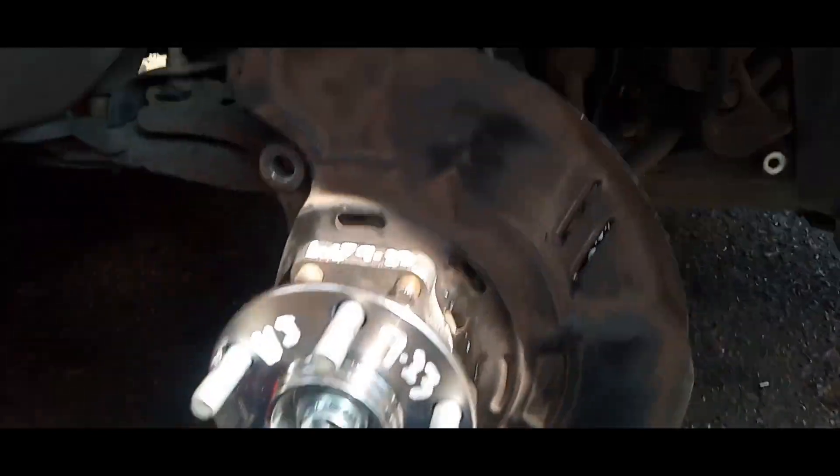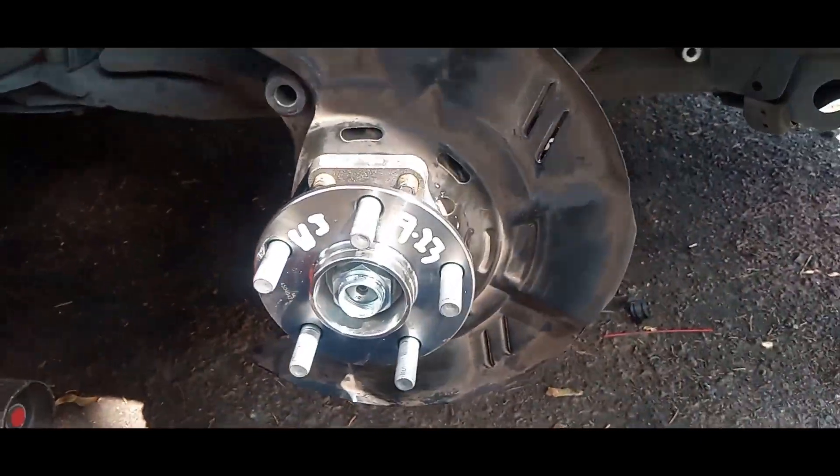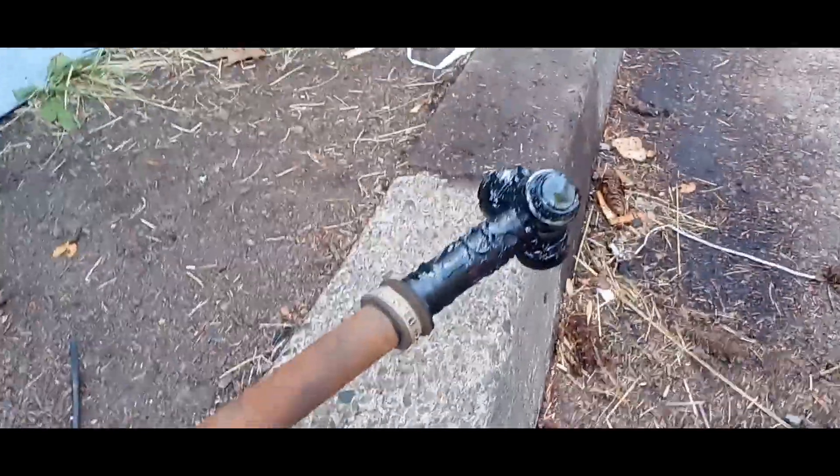We got a wheel hub assembly in and we got a CV axle in. Still need to tighten up the nut. Got an outer tie rod end on, got these retightened — alignment's going to be out as always. Now all I got to do is put the brake set back on, but I wanted to show off what my work looked like before I button it off. Marked, signed, dated — good everywhere.